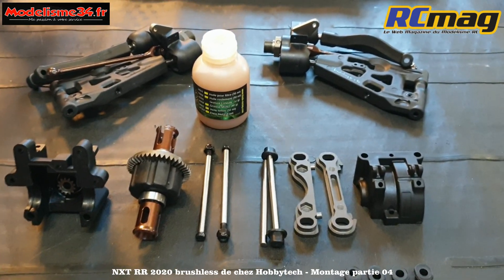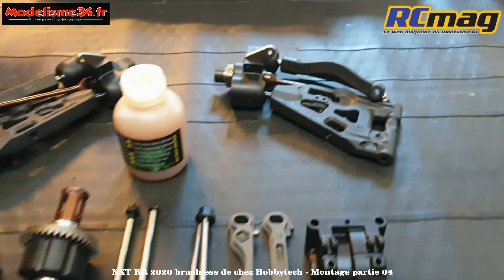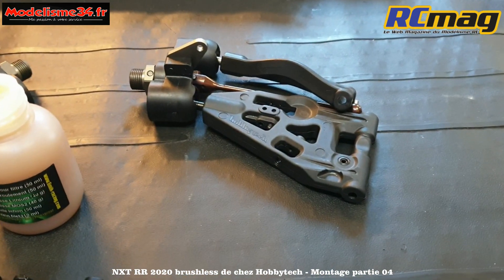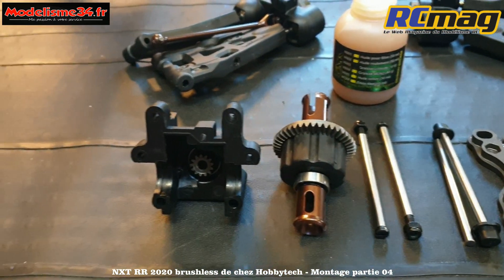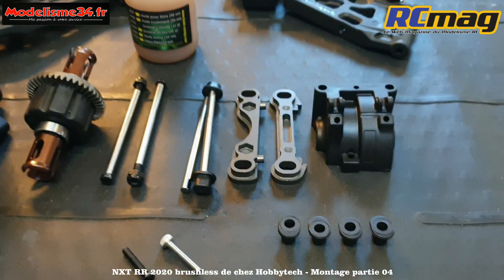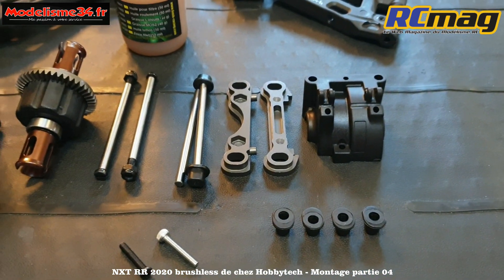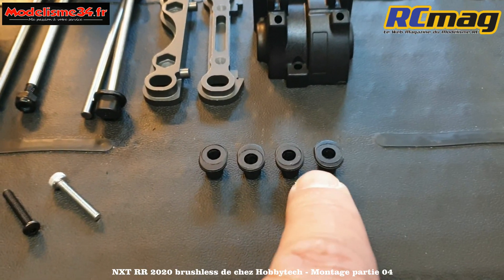Étape B07, qui correspond à l'assemblage final de la cellule avant. On retrouve déjà des éléments assemblés précédemment : les demi-trains, le différentiel, la demi-cellule avec son pignon d'attaque. On a besoin du couvercle qu'on a ébavuré, ainsi que les inserts - il y en a plusieurs sortes.